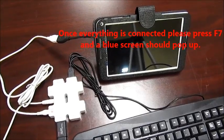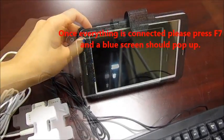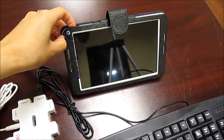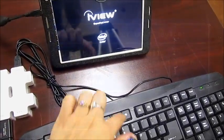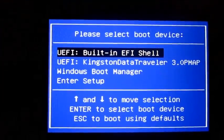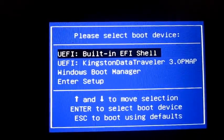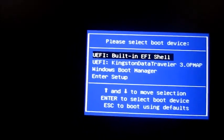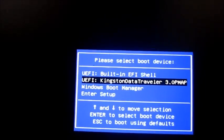Immediately after, press F7. You will choose the second option, which is the name of the USB you're using, and then push Enter.